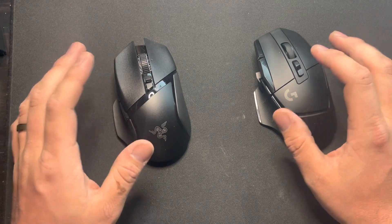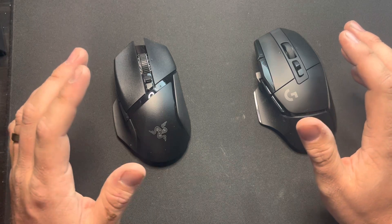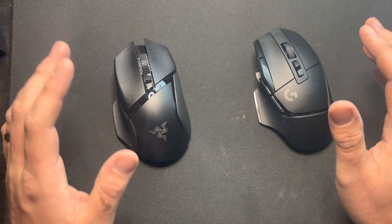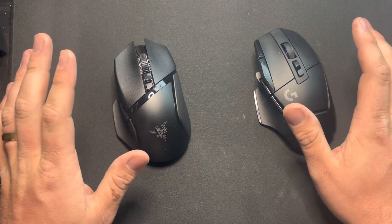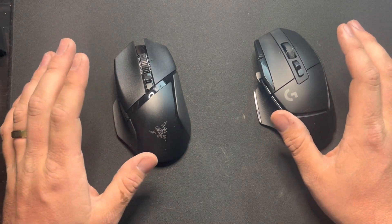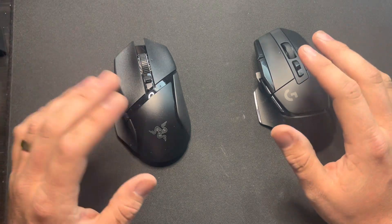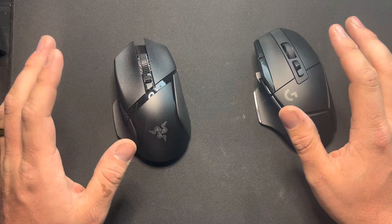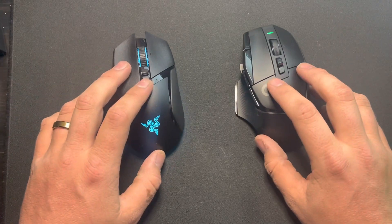Both have great feet on the bottom and feel similar in the hand. The G502X does feel a little bit wider and is about 10 grams lighter. When talking about brick mice, that's not totally make-or-break, but if you use one for FPS — which I don't recommend — it does make a little difference. For MOBAs and that kind of thing, you won't really notice.